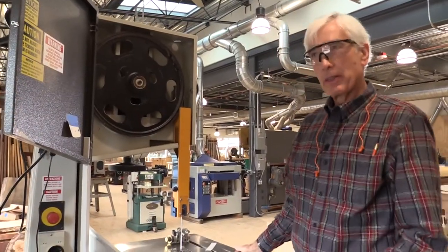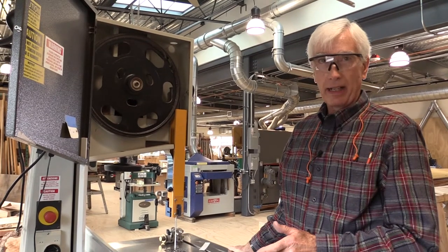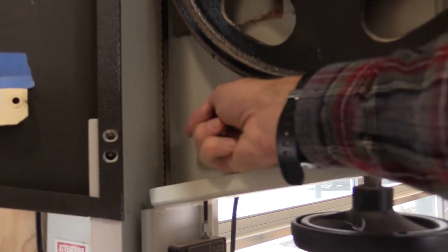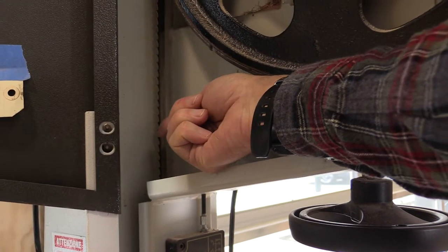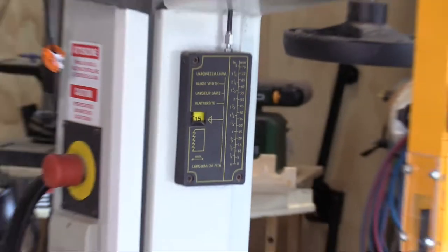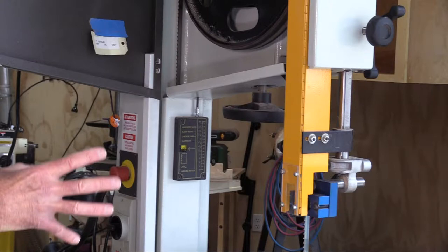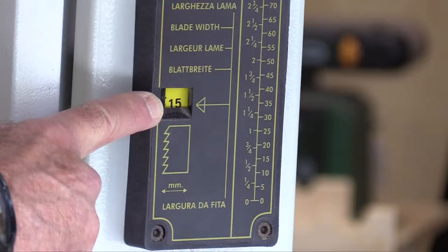There are several adjustments that we do not ask you to make as a user, but rather we ask you to verify. The first of those is the blade tension. Blade tension is verified by placing your finger against the side of the blade and pressing it outward — it should move only a quarter to three-eighths of an inch with moderate pressure. You can also look at the gauge here: 15 refers to millimeters of blade width, which is the recommended blade tension. Don't change that, but if it doesn't read or feel quite right by either test, please call the monitor to have it set correctly.